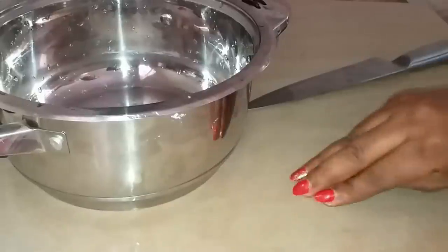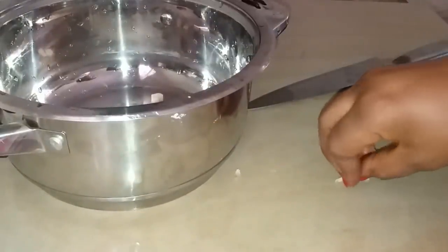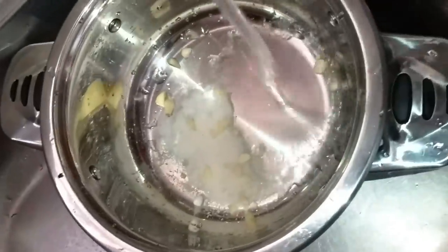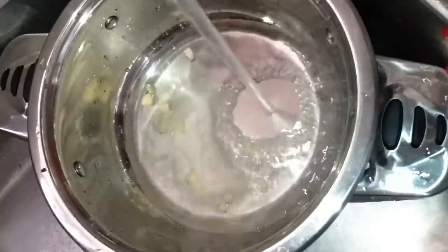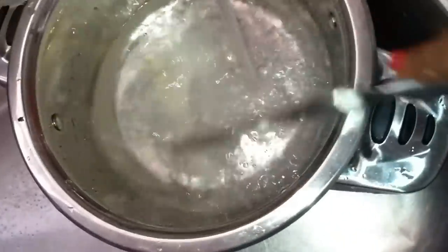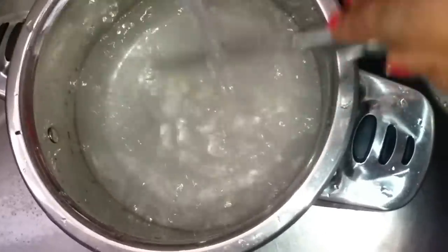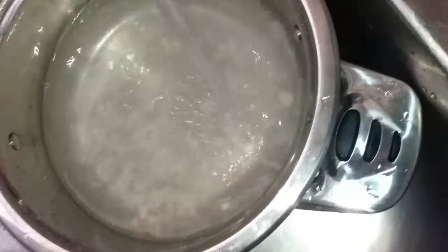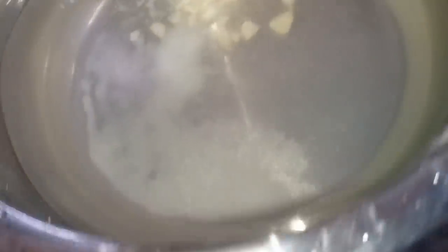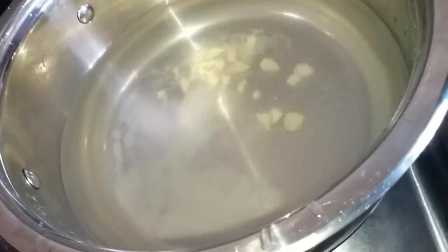After cutting the garlic, I'll transfer it into my pot. So we put in the water, baking soda, salt, and garlic — put in enough water and stir it.